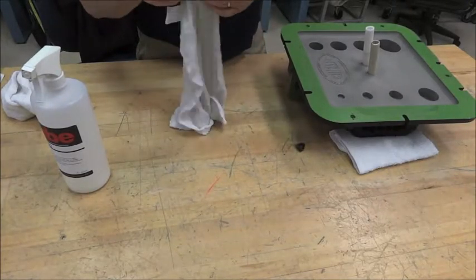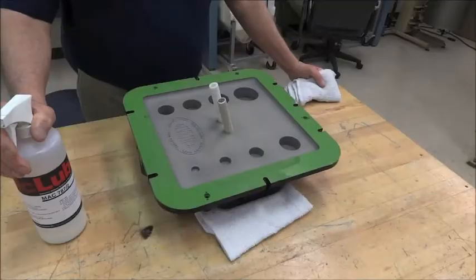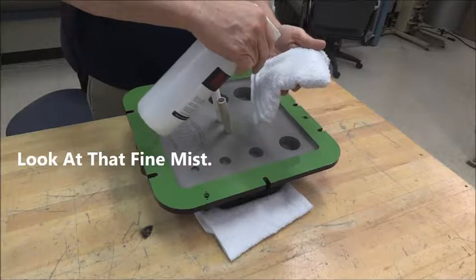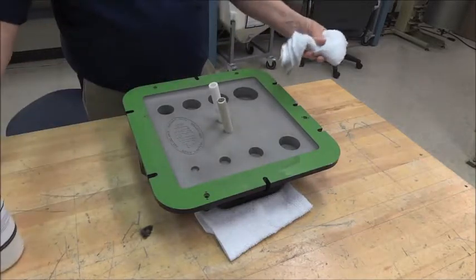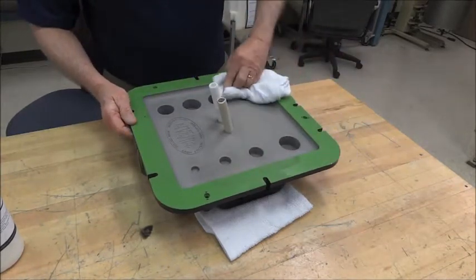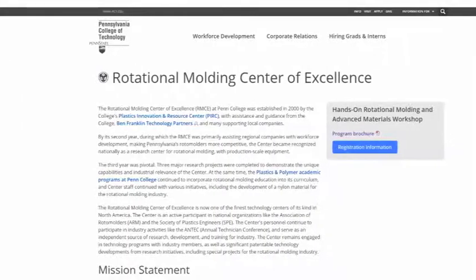Now that the sprayer is set up, let's get the rag prepared. It's important not to have a balled-up rag — those tend to get thrown on the ground or used for other things. When it's a nicely folded rag, it has a purpose. So please take a little care and fold it. To moisten the rag, spray the mist into it and squeeze it lightly throughout the process to ensure you're not over-saturating or getting drips. If you are getting drips, just move it aside, keep those drips off the mold, and work around the rag to get it evenly saturated.